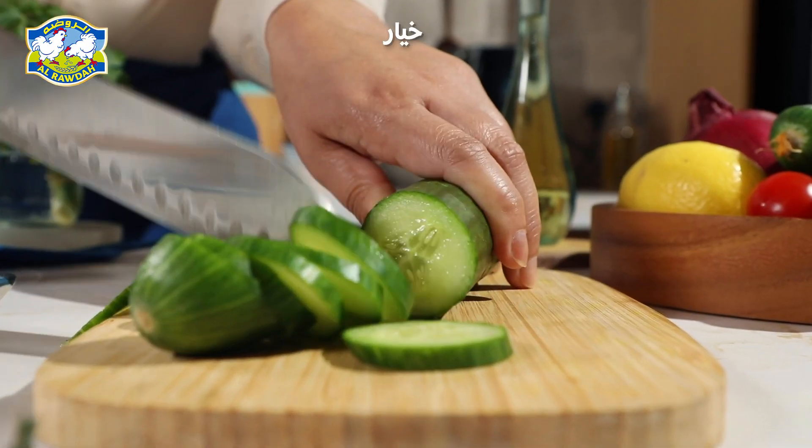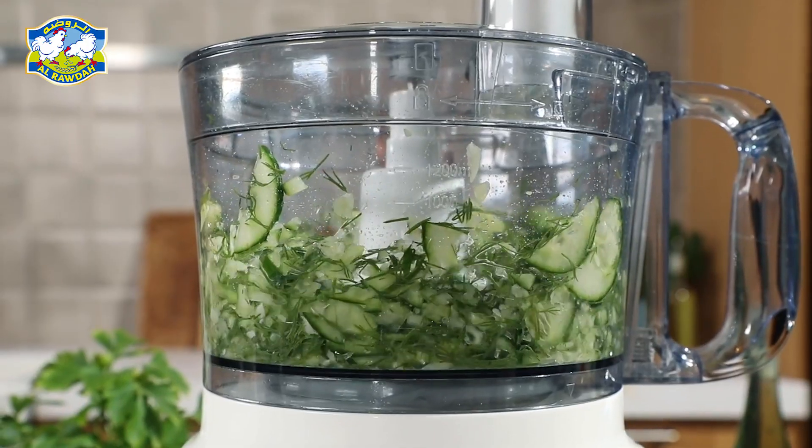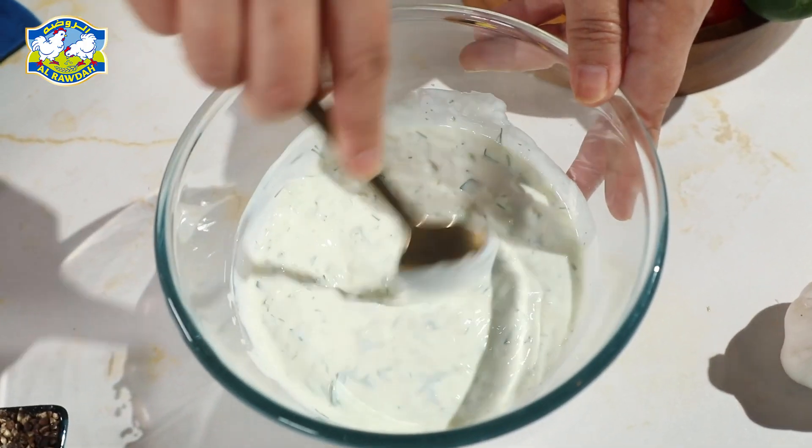Slice up some fresh cucumber and crush a bit of garlic. Toss them into a food processor with some fresh dill and blend until smooth. Mix this fresh blend into a bowl of creamy Greek yogurt.